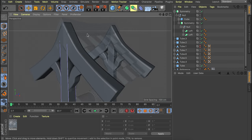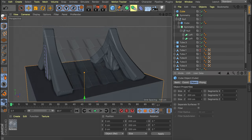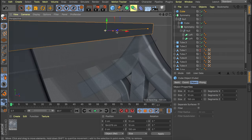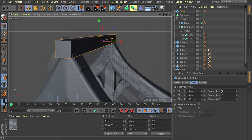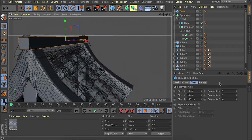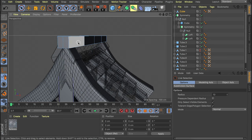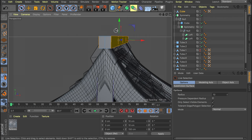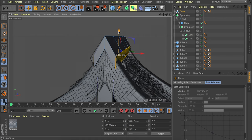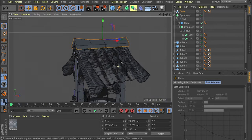Now we can add the cap on the top. The easiest way is creating a cube object — roughly 10 by 10 by 150. Add segments on the Z value — about 4 — and a segment on the X value as well. Make this editable, select the polygons on both sides, lower them and scale them out. Select the edges at the top and lower those as well to create a kind of roof shape at the top.